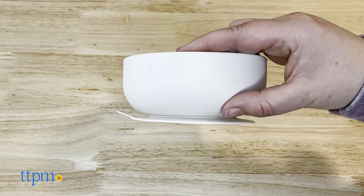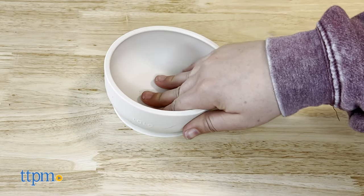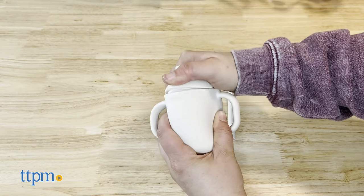The suction bowl has a sturdy suction base that secures onto most high chair trays and tables. The little cup can be used with a straw, with just a spout, or opened like a traditional cup.